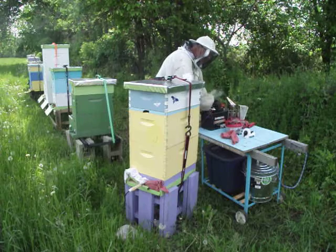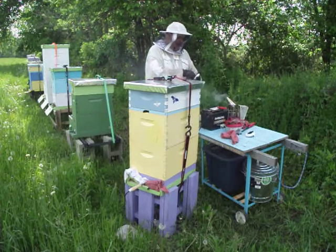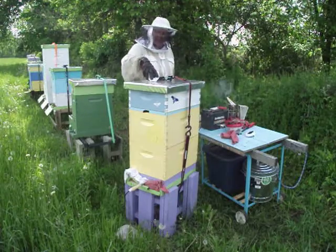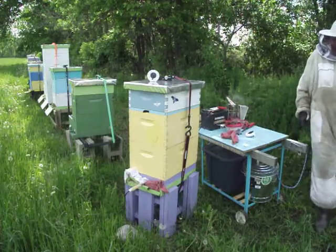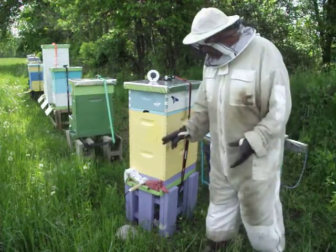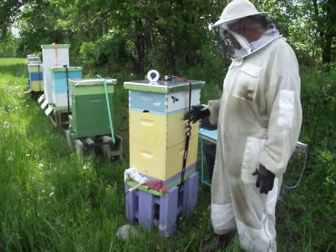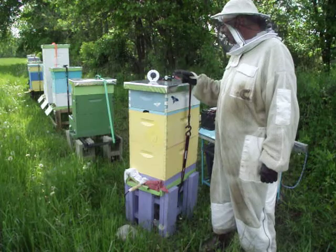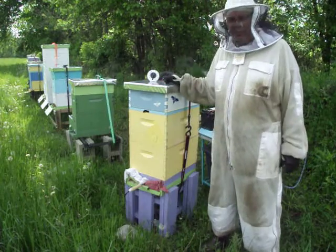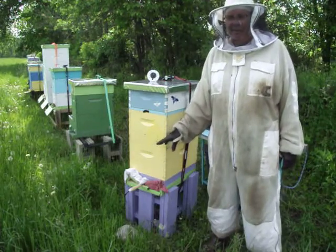And then I'm connecting it to a 12 volt battery for two and a half minutes — old fashioned analog timer. Trying to keep it closed up when that's heating up. I'm here as early in the morning as I can so most of the bees are home hopefully. Then I'm going to set it for two minutes to cool down, and then leave the hive closed for 10 minutes.